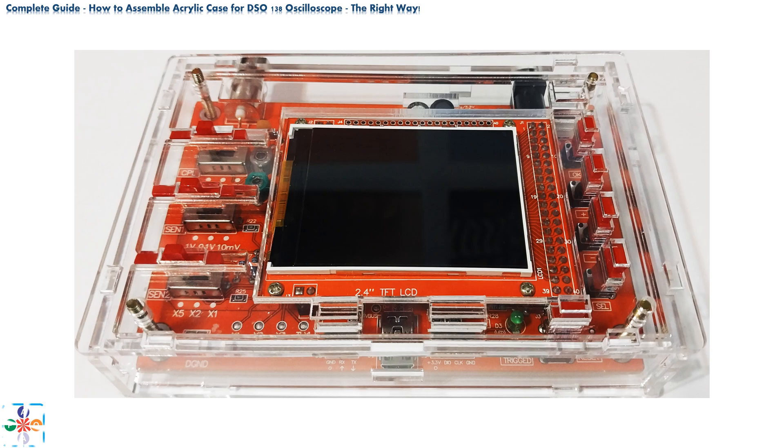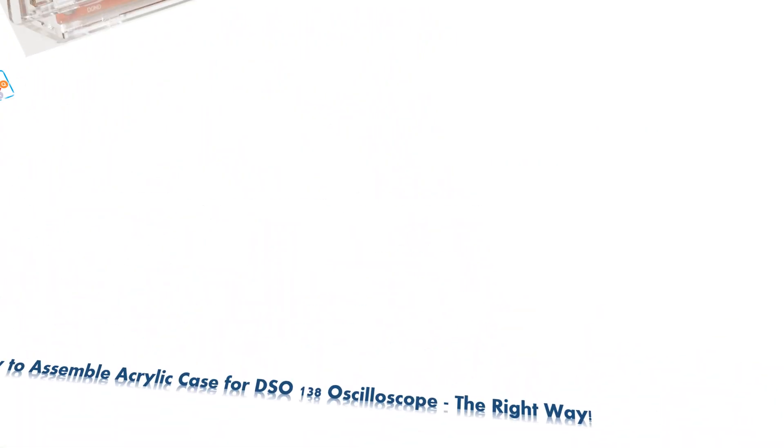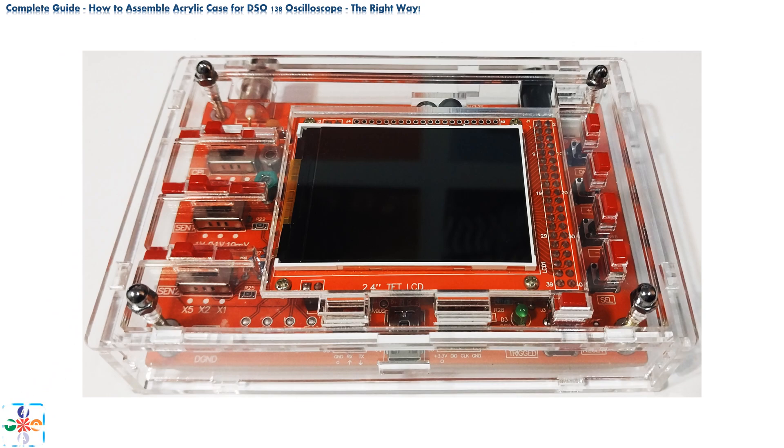Take the top plate and mount it, threading screws through the appropriate holes. The top plate is not symmetrical — the top right corner should have a square opening for the white power connector. Use four hex nut caps to bolt the top plate. Do not over-tighten the caps; tighten them just enough that everything is held securely in place. Over-tightening might cause slider caps and push buttons to lock, and you also risk shattering the acrylic case if you apply too much pressure.